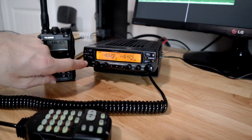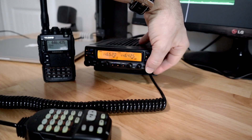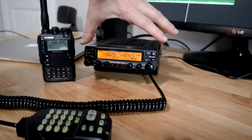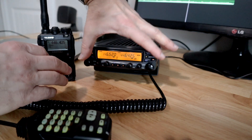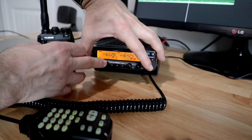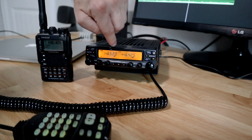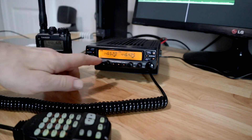To activate cross-band repeat manually, you first press Main, then hold down to turn it into a sub-band. Then to put it into cross-band repeat mode, you hold down these buttons all at the same time until it locks and flashes — that means you're in cross-band mode.